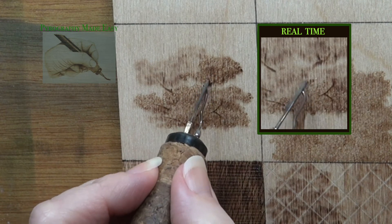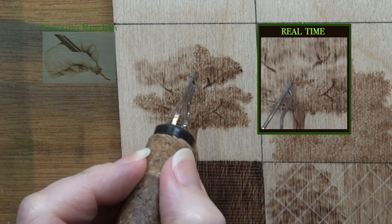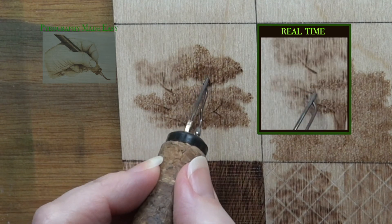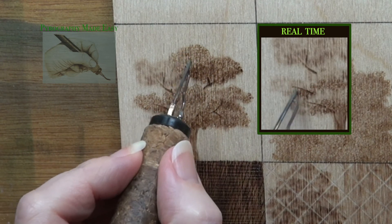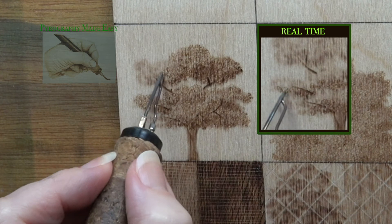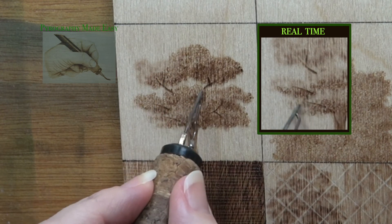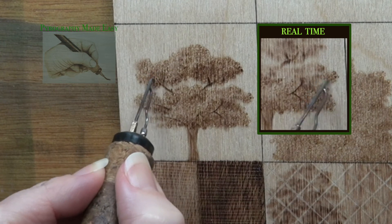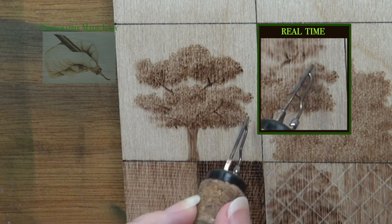If it's a really distant tree I wouldn't put in the gaps in the foliage like I did with this example. Depending on the setting, this small tree could look like a small tree or a small shrub. It could even look like a large tree that is far away.